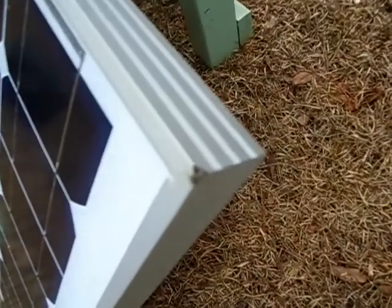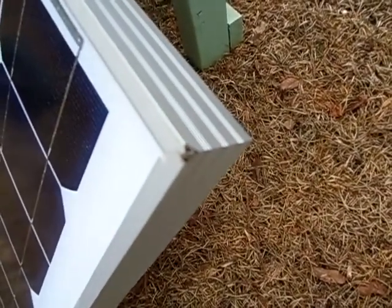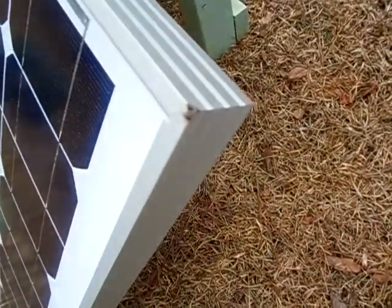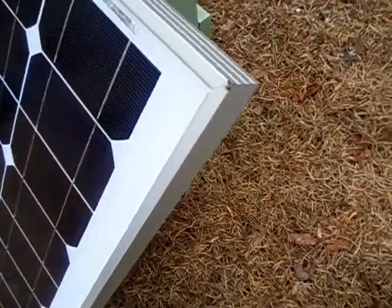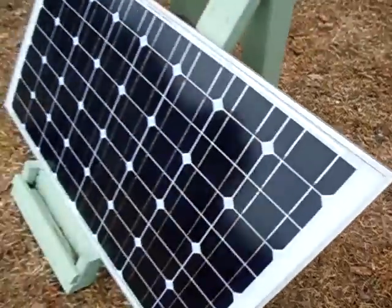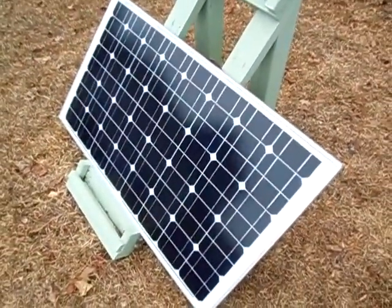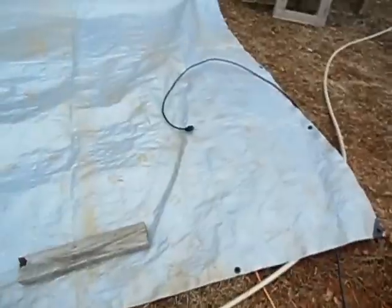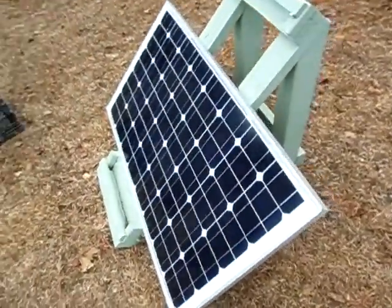The frame does get nicked up pretty easy though. I'm very gentle with this panel and I already bent the corner there, but that's not really a problem. As far as the panel itself, it's still producing power. Right now, when it was plugged up to my cable there, it was charging up my battery bank.